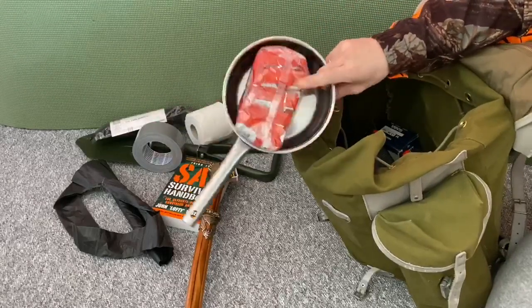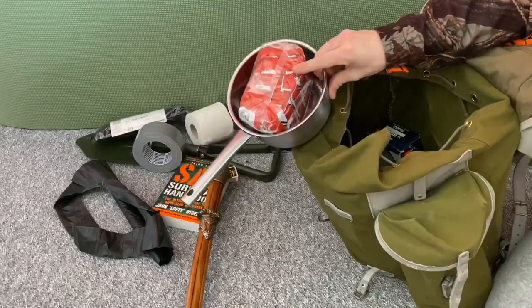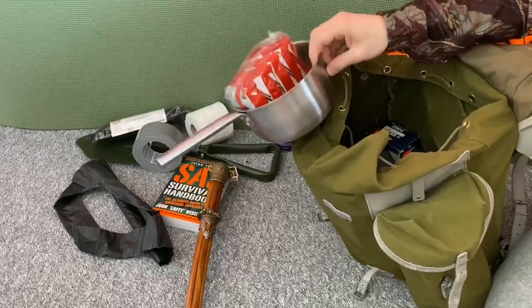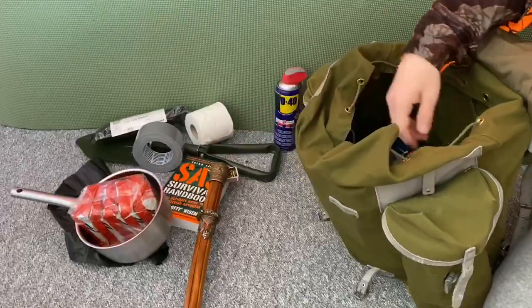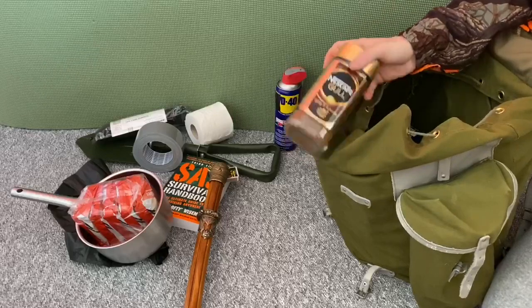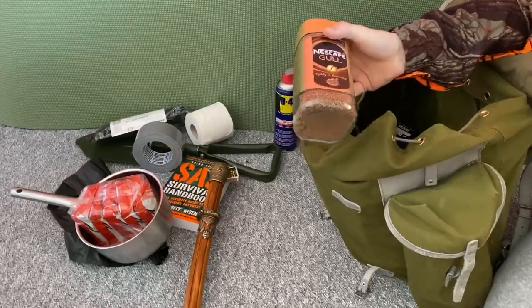Mess kit and MREs — you don't want to go hungry during the apocalypse during your bug out, so you better take some food with you. And you can't only have food, you also need to have some coffee. So this should take you through at least three days.